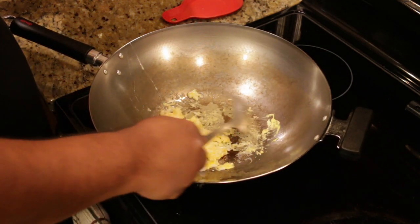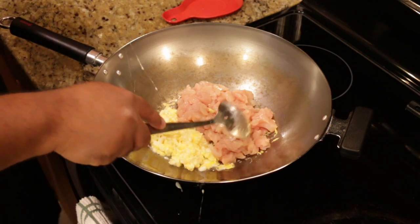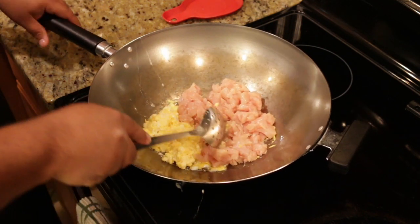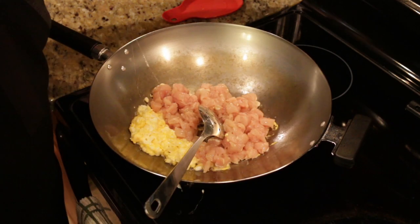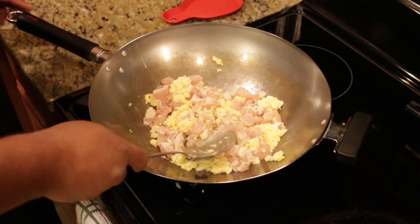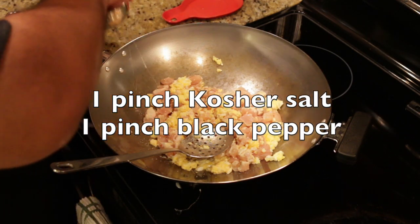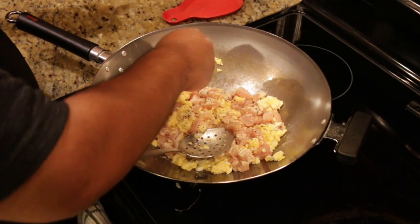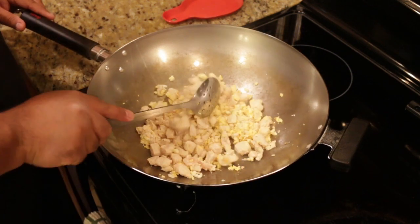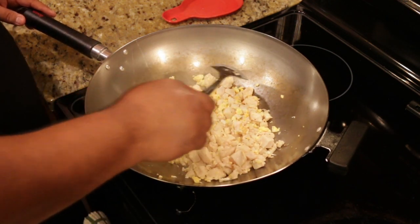One and a half chicken breasts — bring them in. You want to cook this chicken breast to about 90% of doneness. Bring up the heat — now on medium, now medium-high. Season with a little bit of salt and pepper, just a touch. Since my wok is rather new, I'm trying to keep anything from sticking. This one is what they call carbon steel. The trick is to just keep it moving.